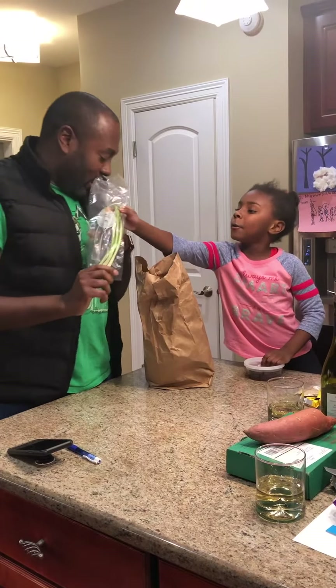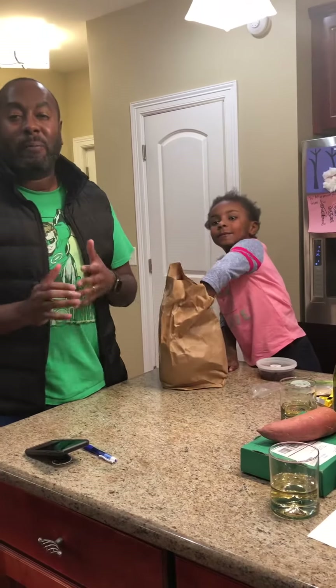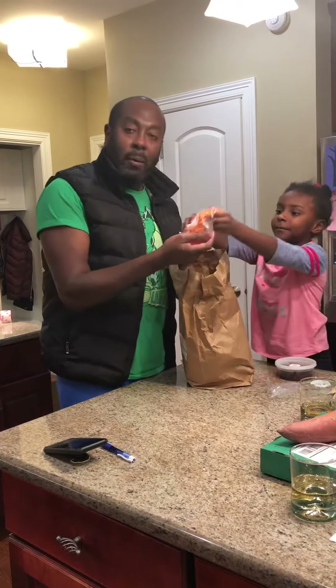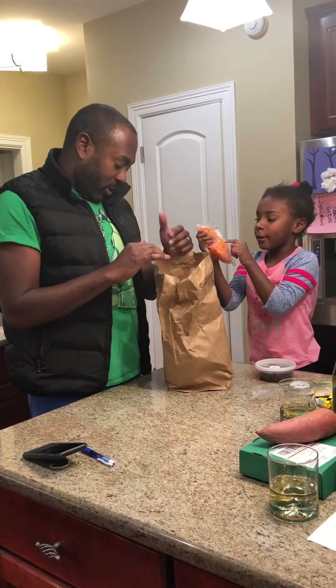We've got some organic scallions here. Scallions are of course low in calories, have some fiber, and they give you a ton of vitamins and minerals.